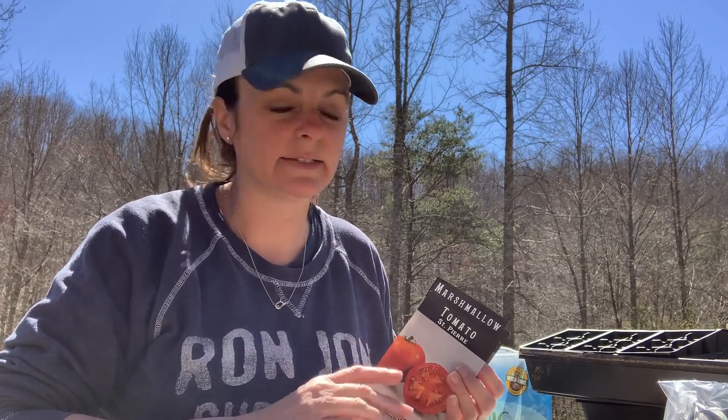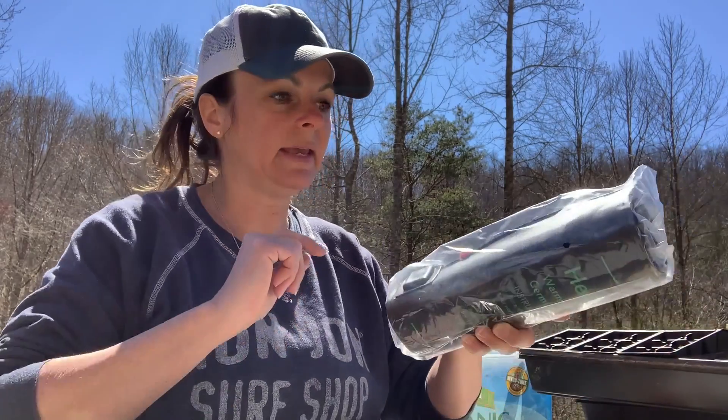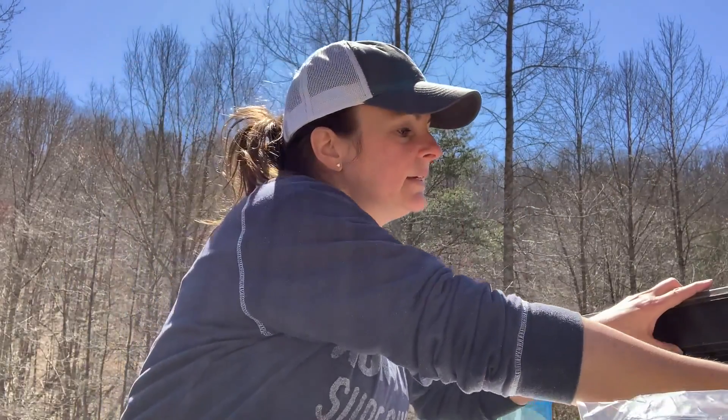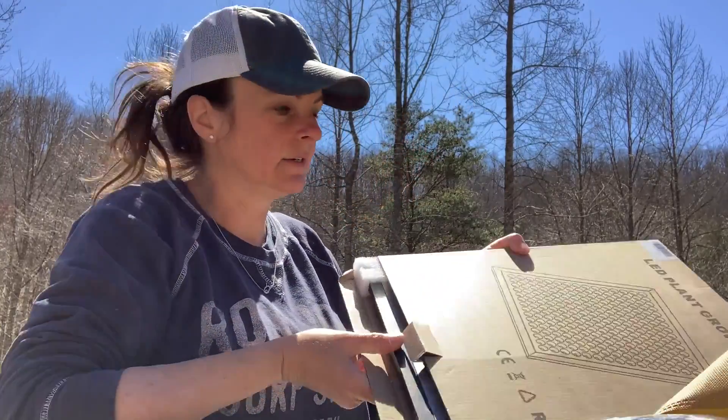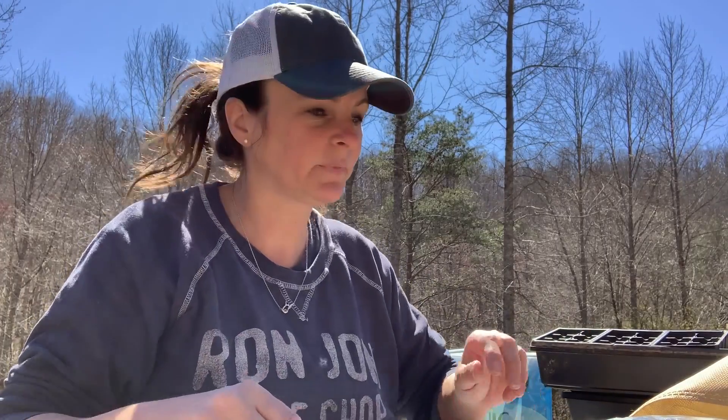Now typically we buy our tomatoes as plants — we've got a friend that grows them and sells plants, so that's typically how we do it. But this year we're going to give growing from seeds a try, which we've not been the best green thumbs at, as you all know. But we bought a seed mat and a grow light and we're going to start these seeds inside this year. See how well we do — I'm just going to do a video to show my progress here on planting these seeds. Enjoy!